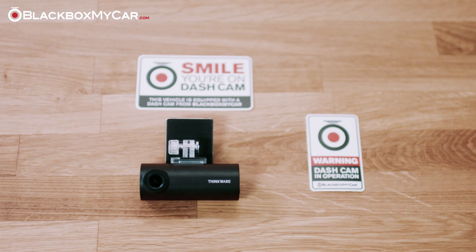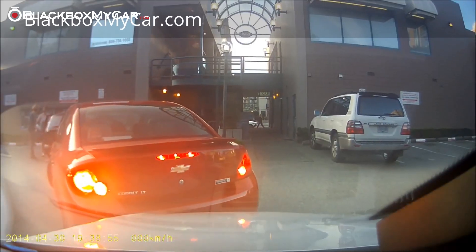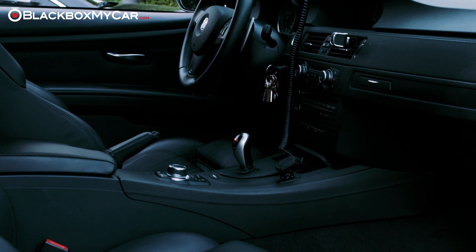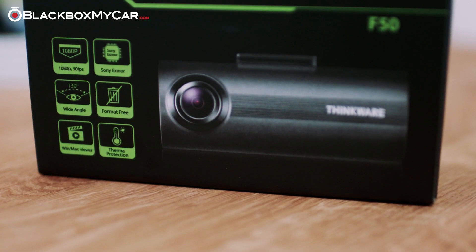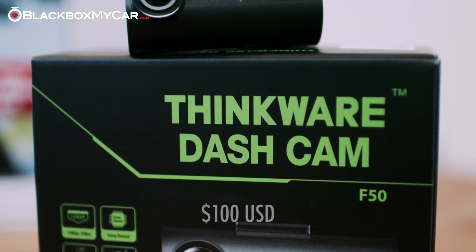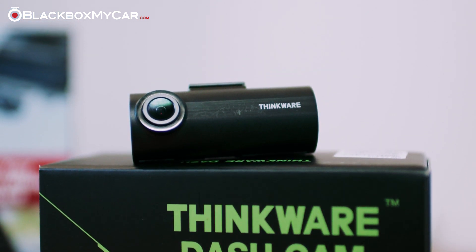Hi guys! This is Alex from BlackBoxMyCar. The best majority of our sales here at BlackBoxMyCar are comprised of parking mode enabled devices. Parking mode is an important feature that can protect your vehicle in the event of a hit and run or vandalism and can save you from paying a costly deductible. Unfortunately, true parking mode by motion detection devices have historically been quite expensive, especially for 1080p Full HD models. That's why we are excited to review the new ThinkWare F50, which starts at well under $100 US. This is significantly cheaper than the entry-level models from BlackVue and FineVue while still offering some impressive specs and features.